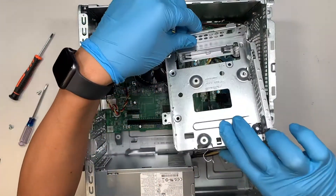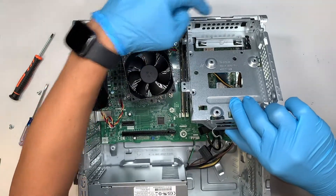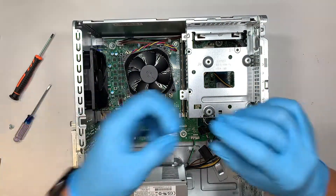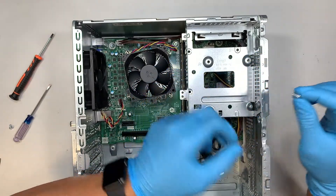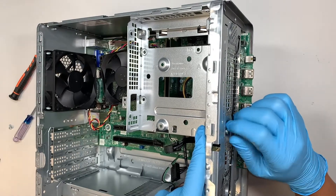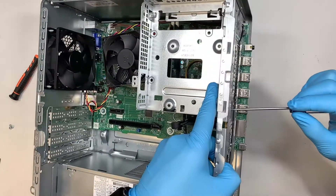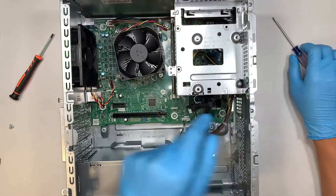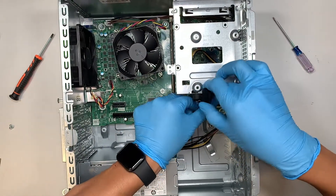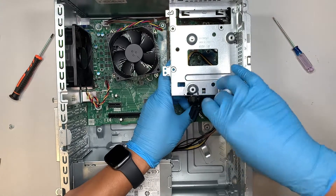Now we are going to reinstall everything back together. Slide that little cover into the three little slots and push it down, then get that one screw and put it back in. Remember all the wires that we removed earlier — put them back together and clip them back.